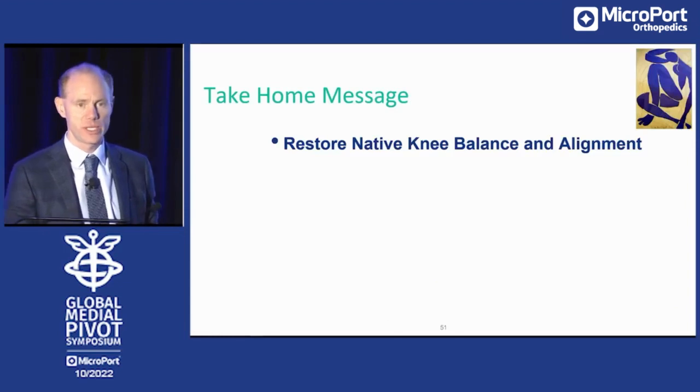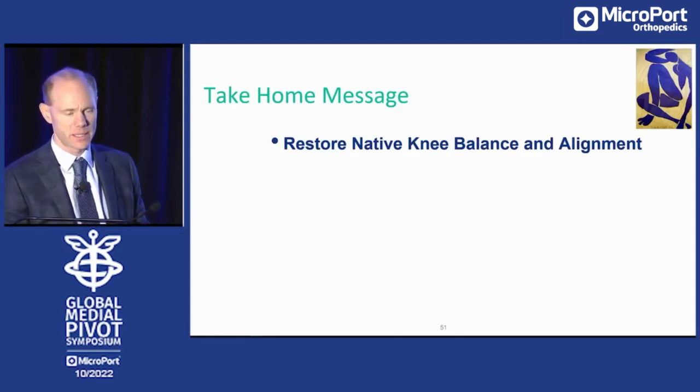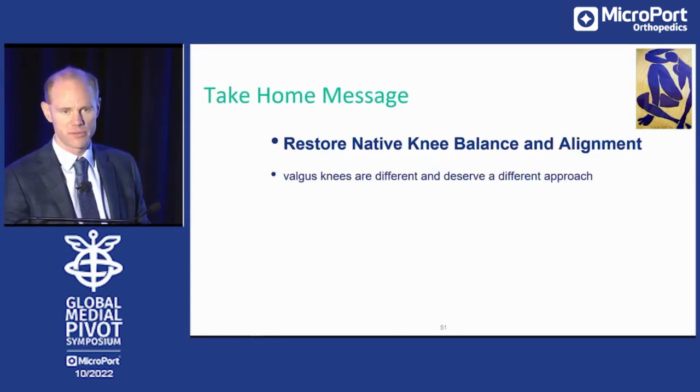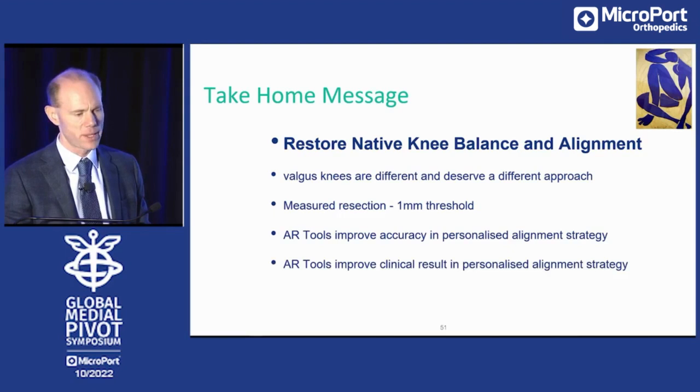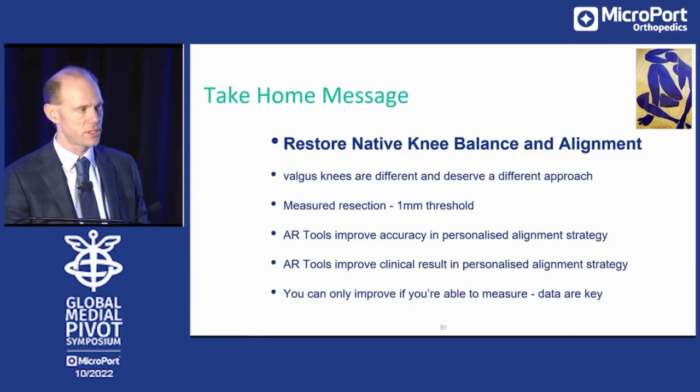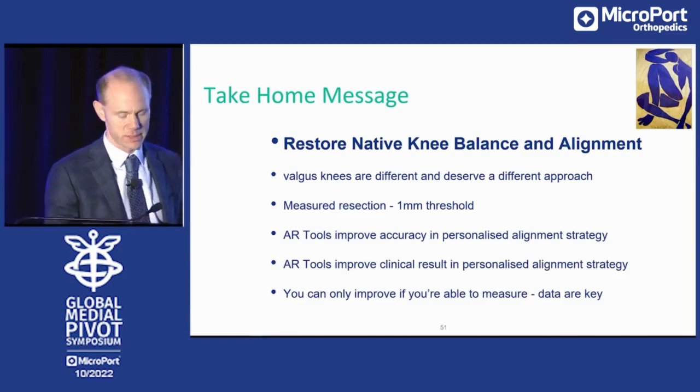My take-home message: we need to restore native knee balance and alignment. Valgus knees are different and deserve a different approach. Measure every resection, handle the one-millimeter threshold. Our augmented reality tools improve, at least in our practice, accuracy in the personal alignment strategy and also the clinical results. And you can only improve if you're able to measure — so data are key if you want to proceed. Thank you very much.